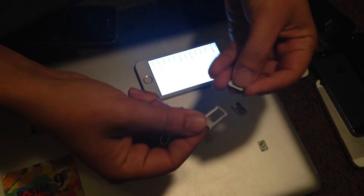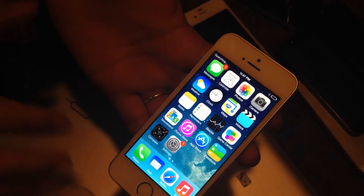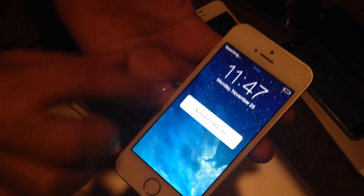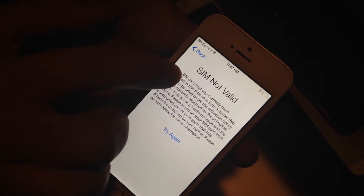I'll show you that this is not unlocked right now. I'll take out the AT&T SIM card and put in a T-Mobile SIM card. If it's unlocked it will show T-Mobile; if not, it's going to say activation required. Check this out — searching — give it a second. It usually takes a while. Activation required. And it tells us SIM not valid. This is not unlocked.